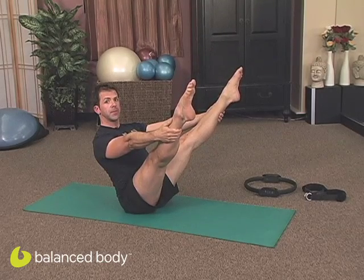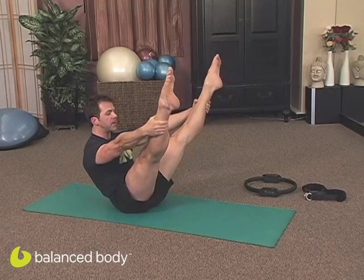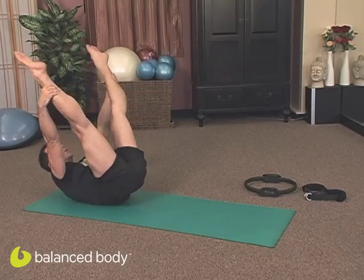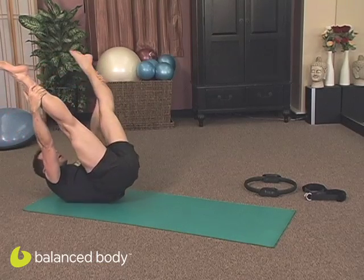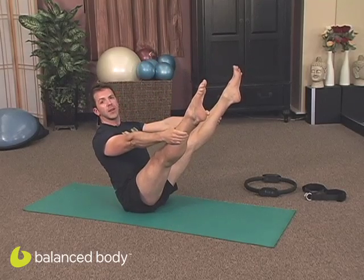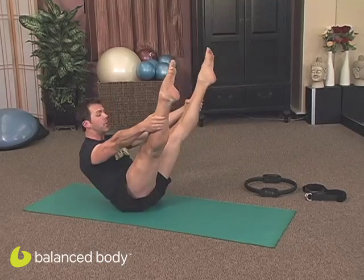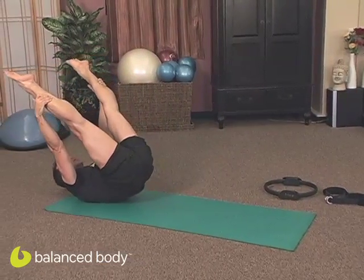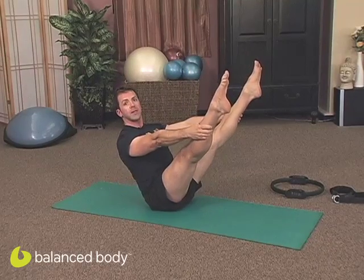The movement is as follows: we're going to be tucking down, rolling back segmentally, vertebrae by vertebrae, all the way back to about our shoulder blades to pause, and then roll back up with core control support, all the way to a nice extended position. I'll do that one more time — rolling back down with control, and rolling all the way back up, coming to a full extension.